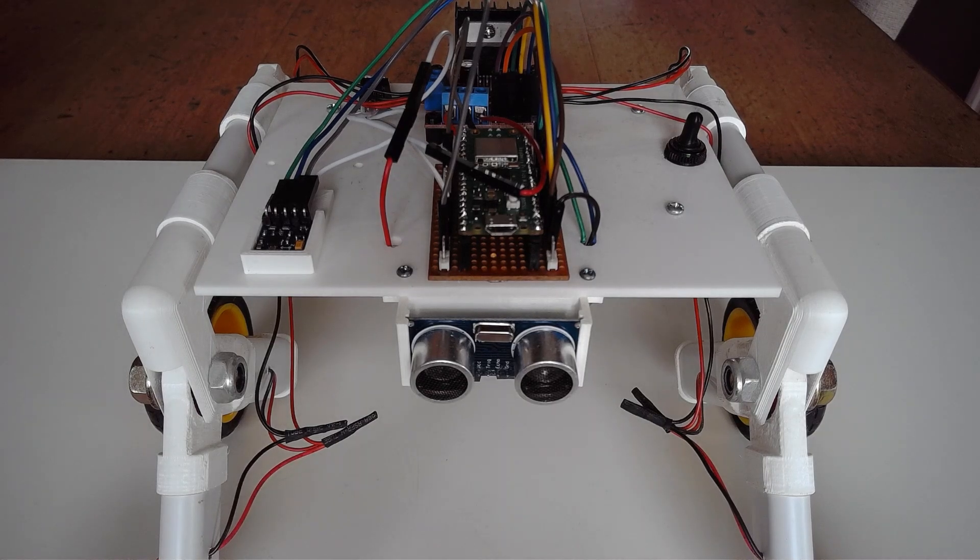This is part two of my updates to the Wi-Fi controller for my Rover. Before I move on to what I've done with the controller itself, there are a couple of upgrades that I've made to the Rover which will be sending back information to the controller, which will be displayed on the TFT screen.